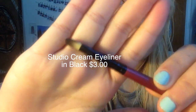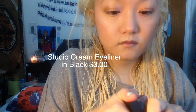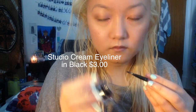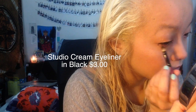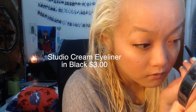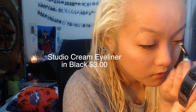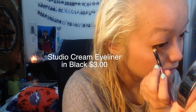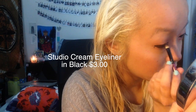I also decided to focus more on my eyeliner and mascara. I grabbed this small eyeliner brush, and I really love these Studio Cream eyeliners from e.l.f. I think it's their best eyeliner in their line — they're just a really creamy formulation. The only thing is that they dry out pretty fast, but they are only $3, which I think is such a steal. I put this on my top line a little bit thicker, just to give my eyes more definition and drama.